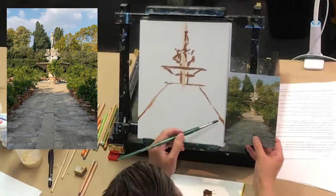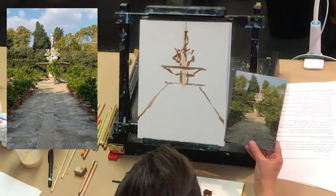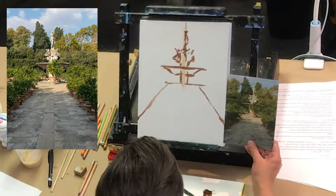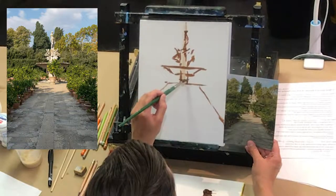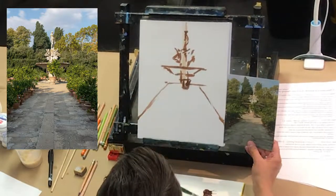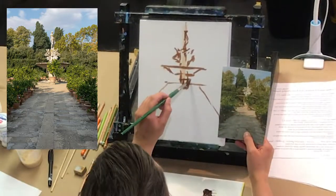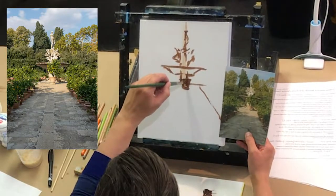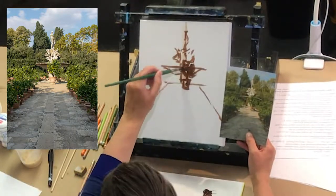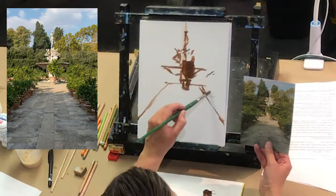Those little potted plants — I'm not going to do a ton of detail on those because I want the focal point to be this fountain. I just get the idea down. I might choose to leave out the little pot in the middle, or put it in — I can decide that later. It's kind of the same width as the base of the fountain, which bugs me, so I might put it off center just to create a little tension. Then just a little stem, a branch-trunk thing, and fill it in so I can see it — that's my little bush.